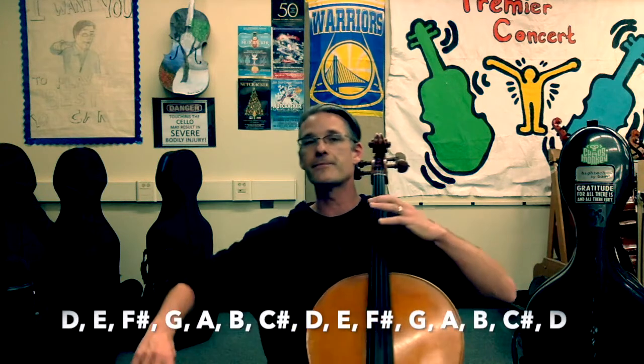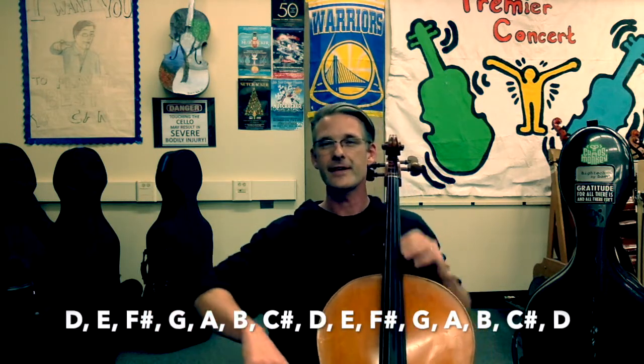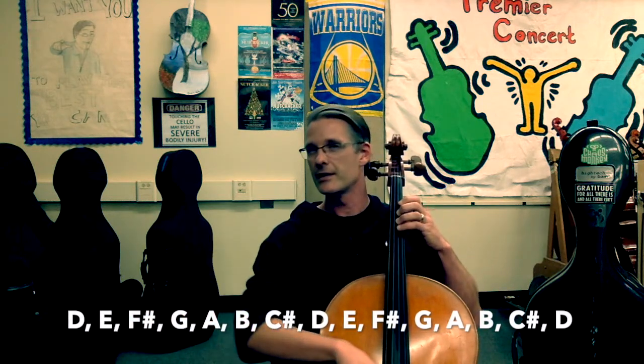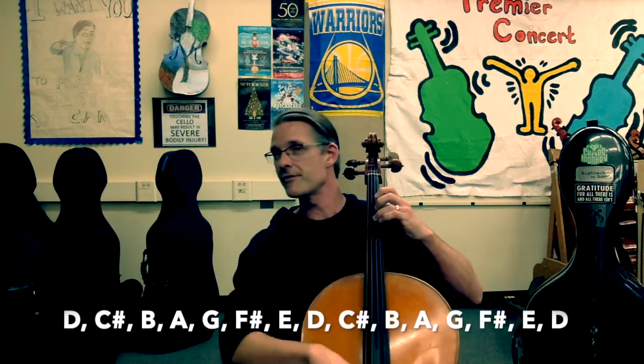Half notes for D major. Ready. D — extension — E — F sharp — open G — extension B — extension C sharp — D. Normal hand position: E, F sharp, G, A, B, C sharp, high D. Stay balanced. Where's your elbow? Is your elbow up? Are you on the tips of your fingers?